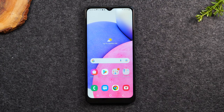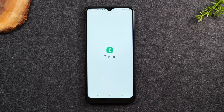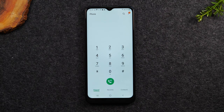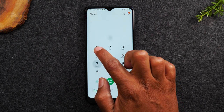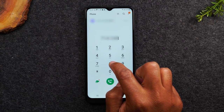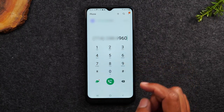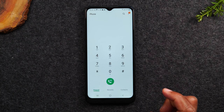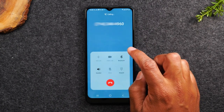The first thing you'll need to do is go to your phone application and make sure you're on the keypad. You're basically going to call yourself — dial your phone number. So let's enter our phone number now. Then we're going to hit the call button, and I'll tap on the voicemail so you can hear the prompts.